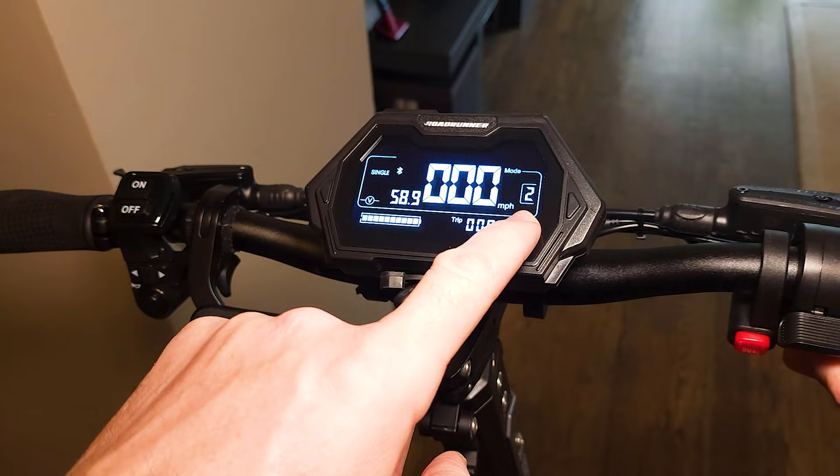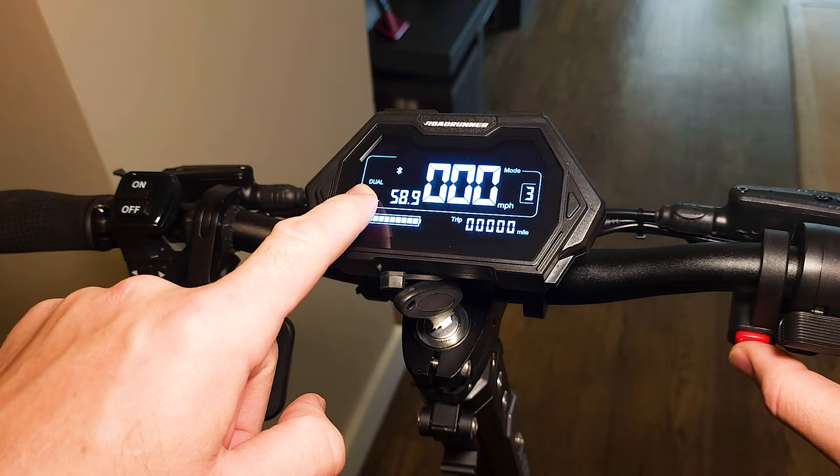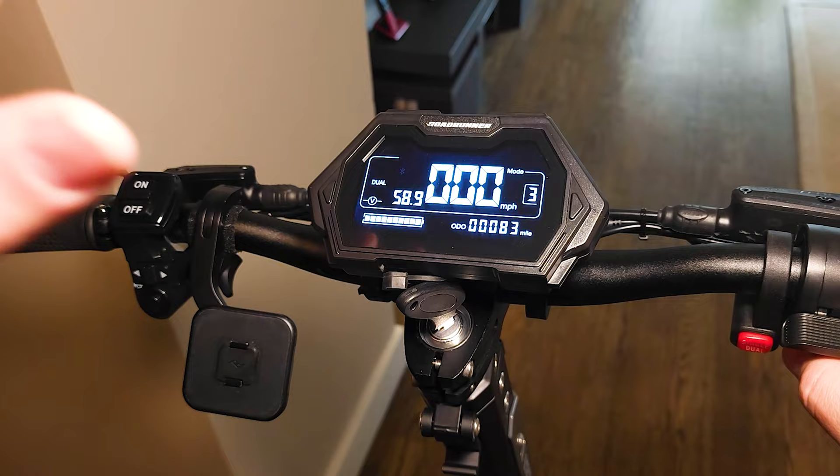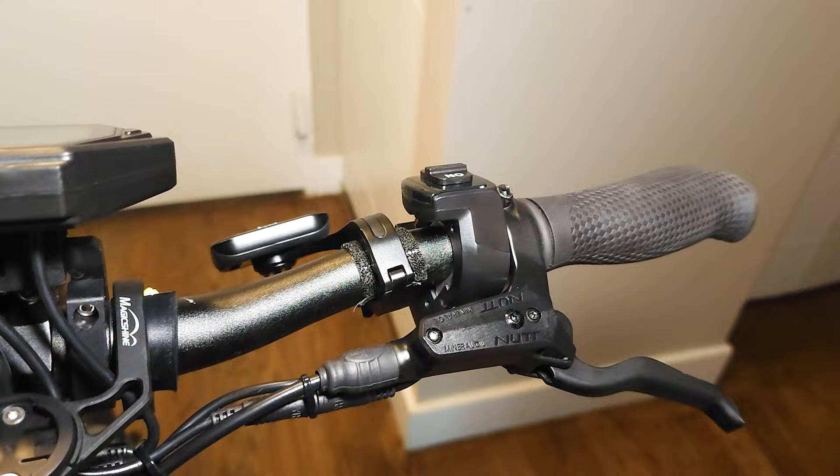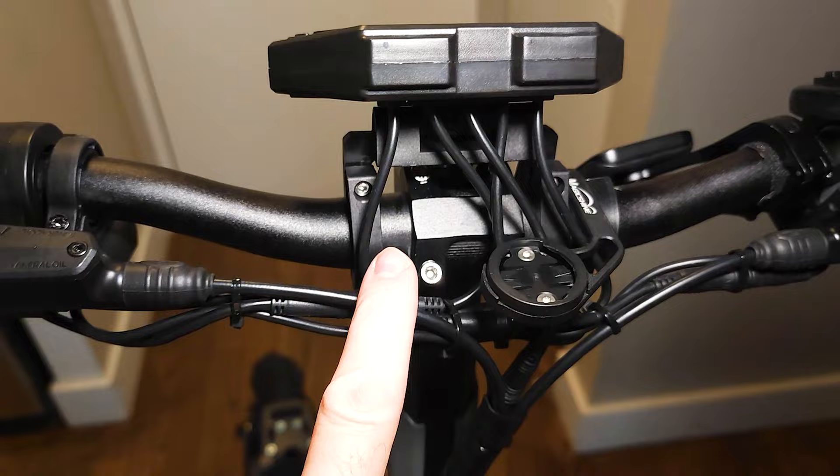I have here three speeds — second and third speed — and we have single and dual motor modes. We have Bluetooth connection for an app, and in sunlight it's so easy to read — I really like the screen. The parts are very good quality, very nicely organized and done. I like everything I see here.